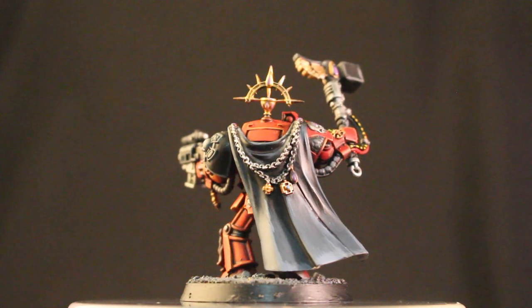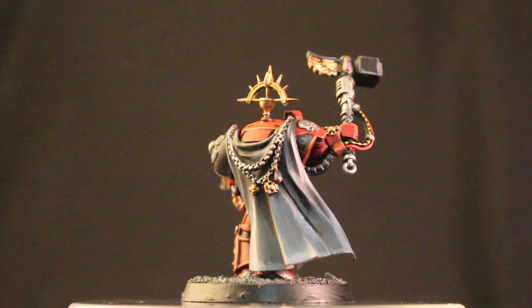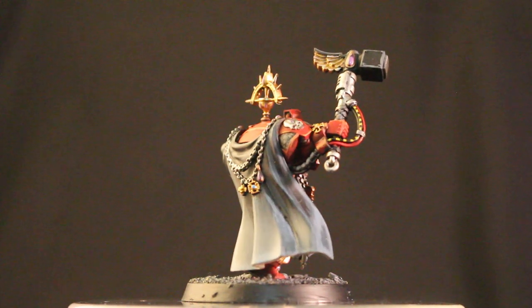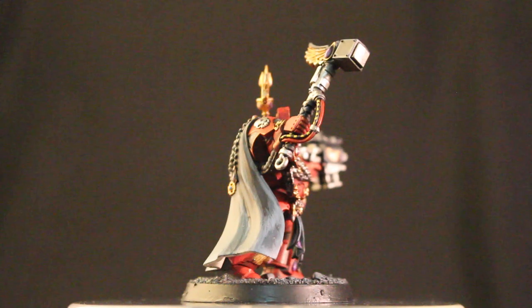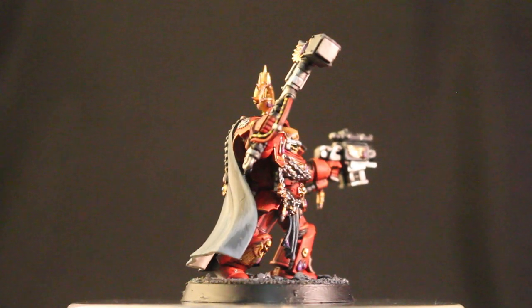And I wanted the black on the casing and the weapons to look more hard and utilitarian. So for those, I highlighted that with Stormvermin Fur and Dawnstone. You can get the full color recipe over at my Patreon — I'm going to link below.